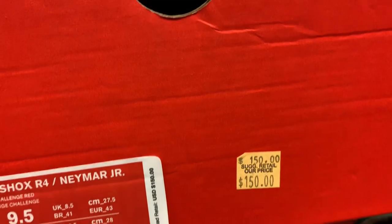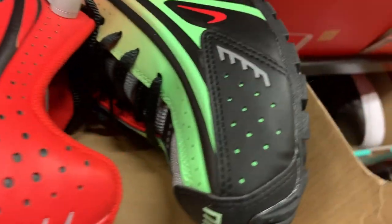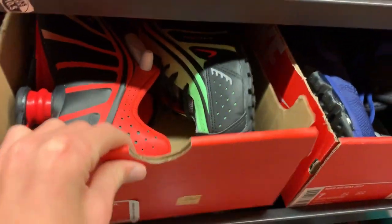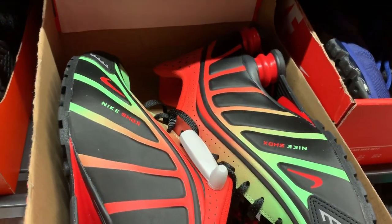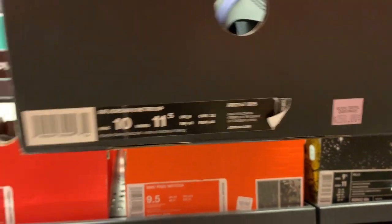Nike Shox — the Namar Jr., size 9.5 for $150. I really like these honestly, they're like rainbow and everything — really cool in my opinion. Six pony hairs, size 10 for $250. $99 bucks for this triple white colorway.